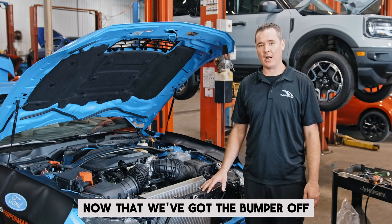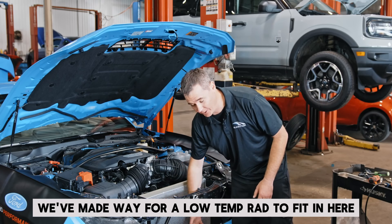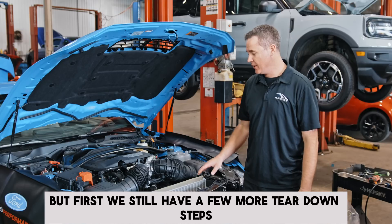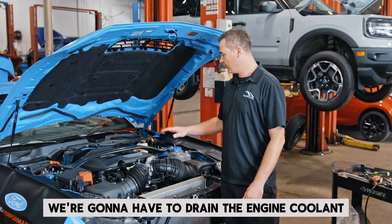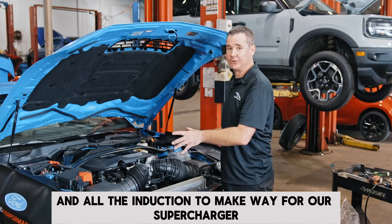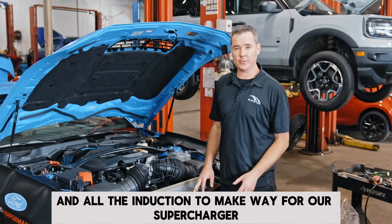Now that we've got the bumper off, we've made way for our low temp rad to fit in here. There's some bracketry that'll go in there, but first we still have a few more tear down steps. We're going to drain the engine coolant, take this cross brace off, and remove the stock intake and all the induction to make way for our supercharger.